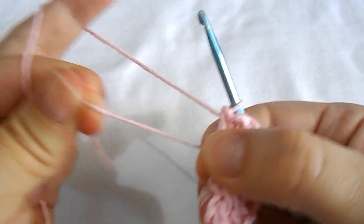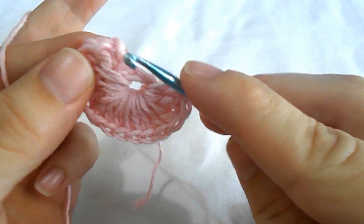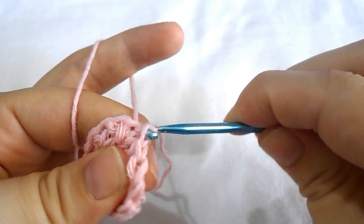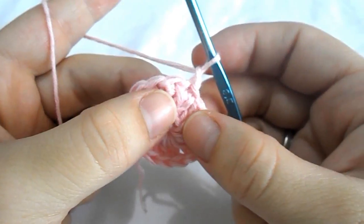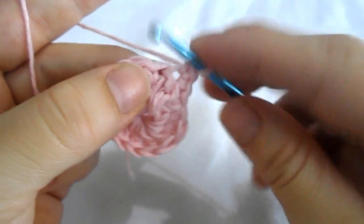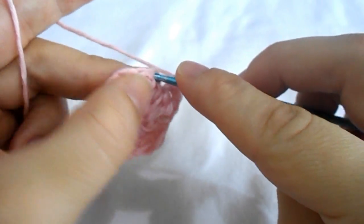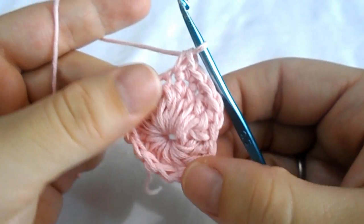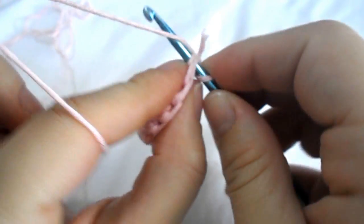Pull the remaining yarn to close the hole and work a slip stitch on the top of the chain of three. For your second row, chain one and work a single crochet in every stitch all around. Continue working a single crochet in every stitch until you reach the end, then close the round with a slip stitch on the top of the first stitch.